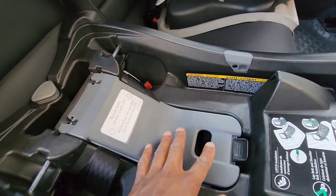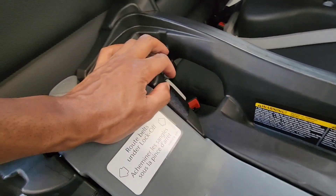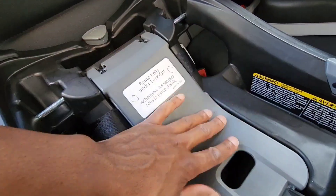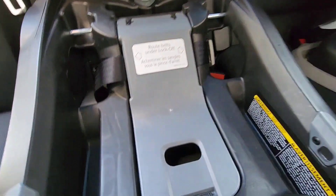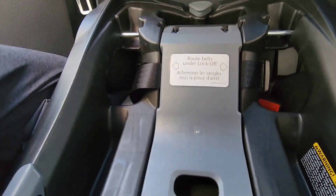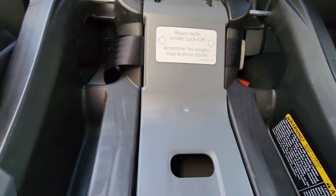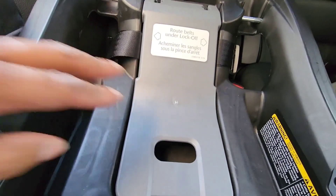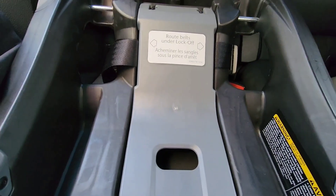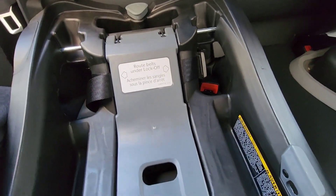We're basically trying to loosen this portion here and also loosen this lock-off belt right there. For this first part, all you're going to do is get a pillow or something soft to apply to this portion of the seat, and put some weight on it. In this case I'll use my knee — put my knee right here. If you want to put some padding to protect your knee, go ahead.